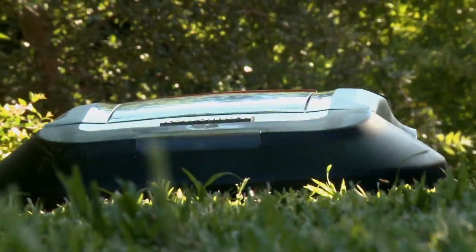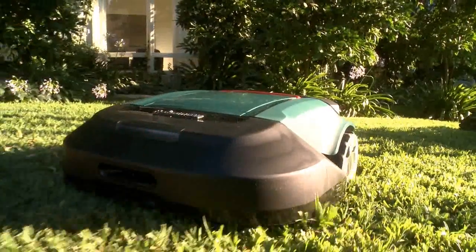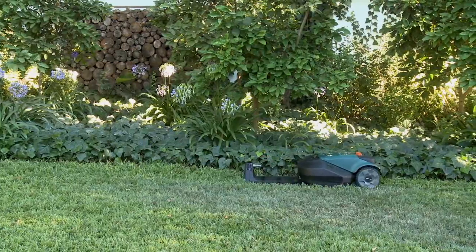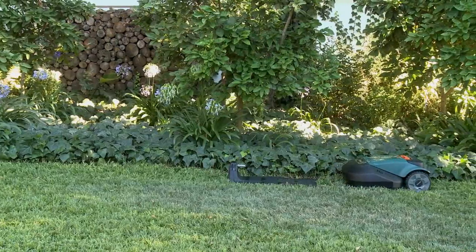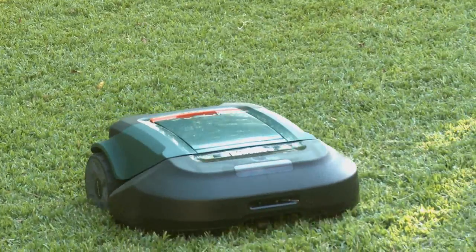Thank you for buying RoboMow, the simplest, safest and the most convenient way to maintain your lawn. RoboMow leaves its base station on the predetermined days and times, mows your lawn and returns to base for charging.